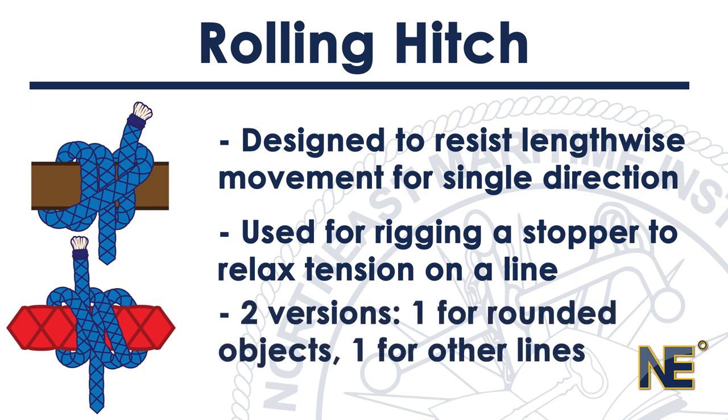There are two versions identified by the Ashley Book of Knots. The first version is for securing a line to a rounded object. The second version is for securing a line to another rope.